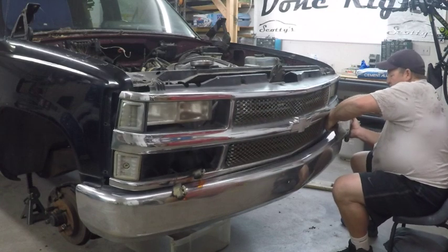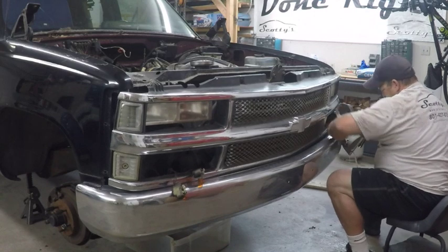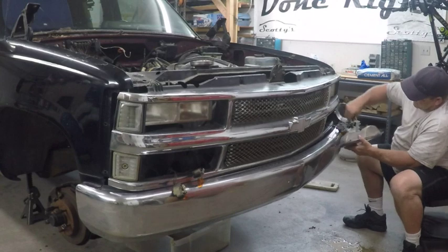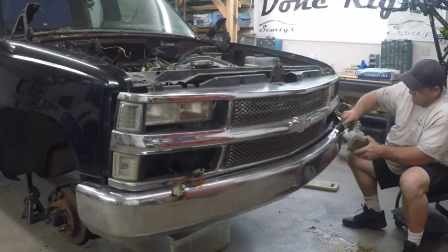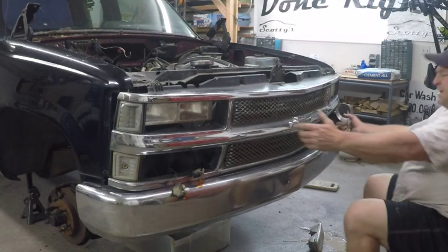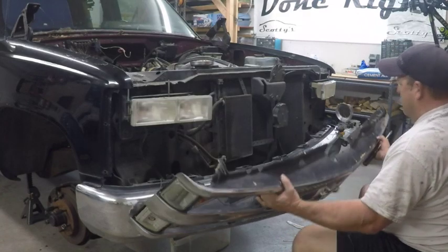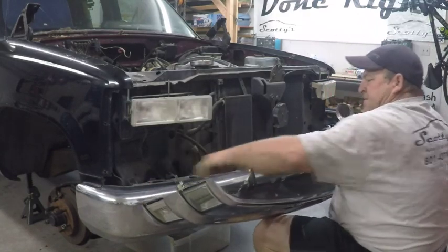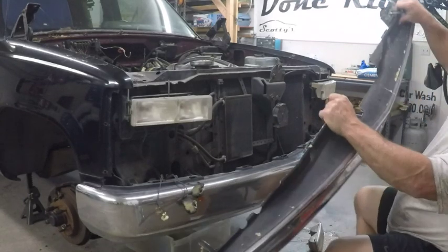I've already kind of pulled it off on one side. Just turn it like that and if you did it right it should slide right out. Then you have your two marker lights for your turn signals and the grill's off.